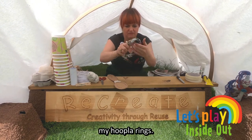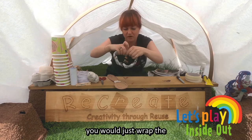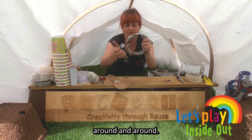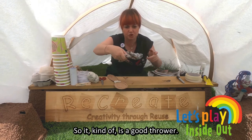So this is how I make my hoopla rings, and they're actually quite strong. What you do is just wrap the masking tape or your cello tape around and around and around — that's quite firm, and it actually is quite aerodynamic as well, so it kind of is a good thrower.